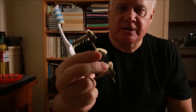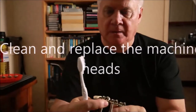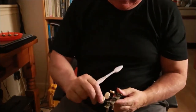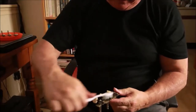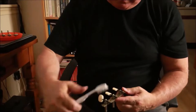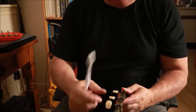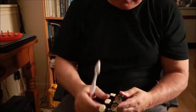Just a little bit of oil on the toothbrush, rub it in. Make sure you give everything a little bit of a coating - the pegs as well. Look at that - look how easy that turns now. Literally just a drop of oil. Look at that.